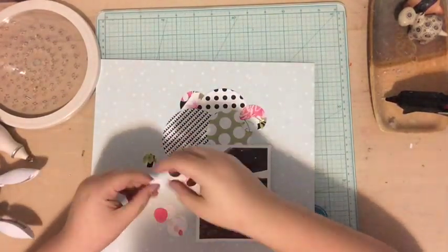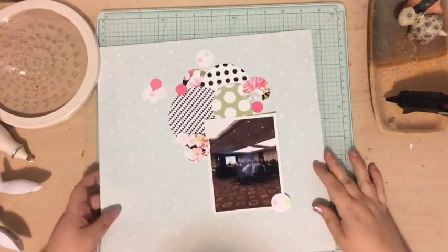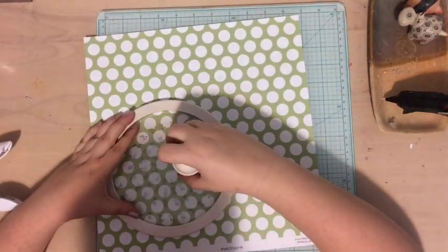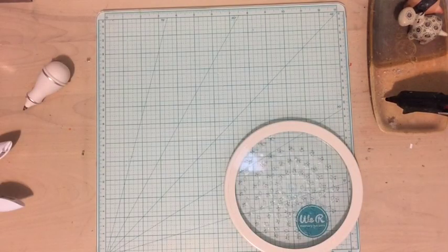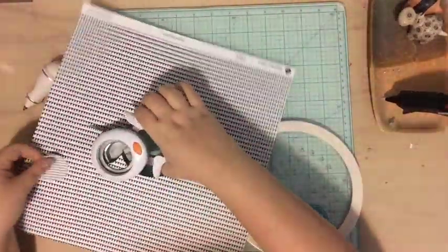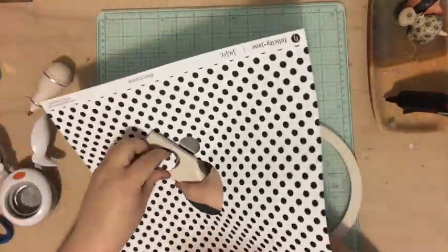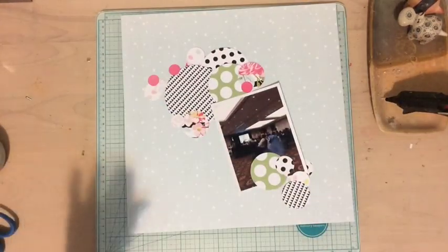I'm just punching out or cutting out a bunch of circles — I love circles, I don't know what it is, I just love them. I have a bunch of circle punches: one inch, five-eighths of an inch, quarter inch, and two inches. I also have this Martha Stewart rotary one where you put a craft knife in it and go around — that's the one you see laying on the table.